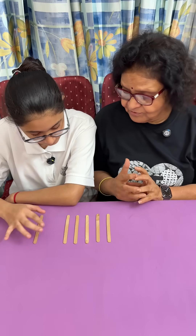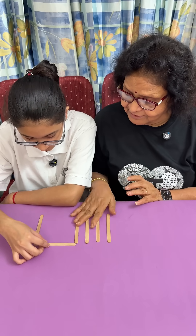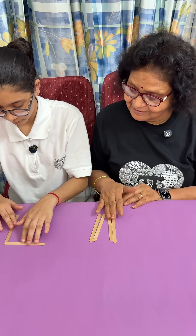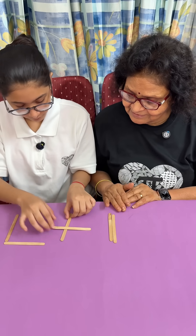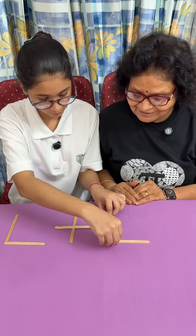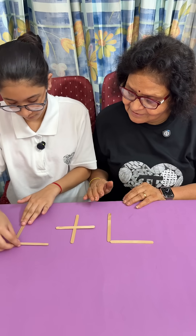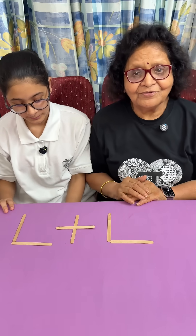So you can use that also. This is L in Roman numerals, which means 50. And this is the plus sign. So 50 plus 50 is a hundred!